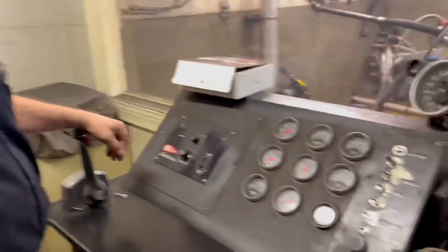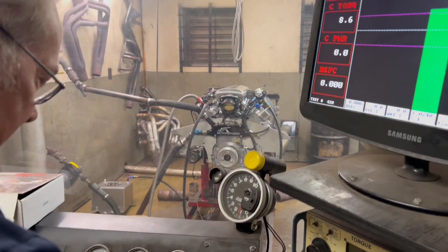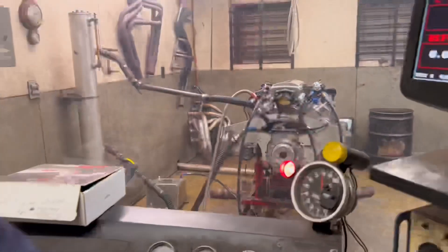All right, cool deal — let's crank this thing up, see what we got. We'll look at the tune. He's got the Holley over here so we're going to mess with it and just see what happens.